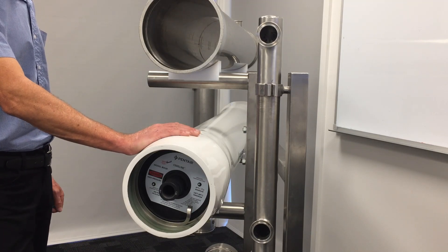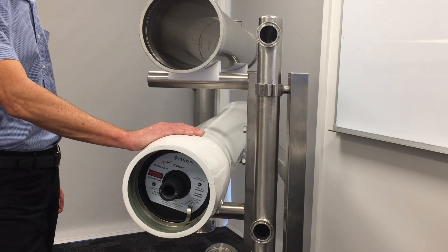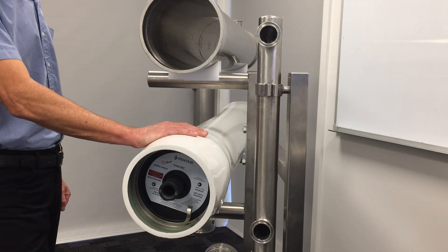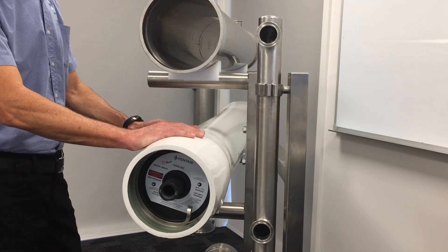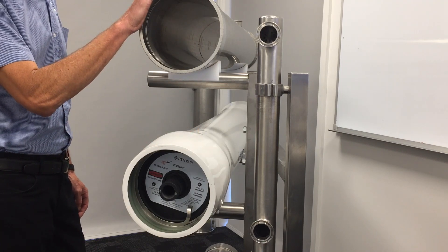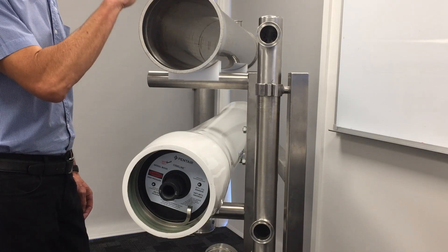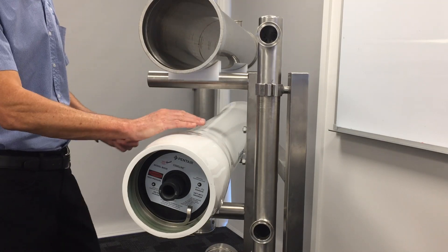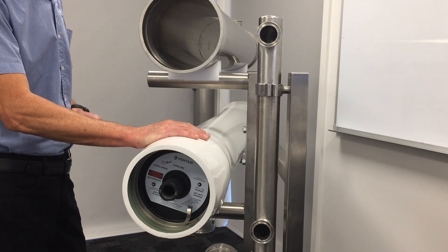Hello everyone, today we're going to talk about some smart tools we have developed to remove membranes from fibreglass reinforced plastic pressure vessels, commonly known as FRP vessels and mostly used in water processing applications. For those interested in process membrane spiral wound removal, please refer to our earlier video for use of spiral membranes in more common stainless steel vessels. Today we're solely talking about FRP vessels and the tools we've developed to remove or get into the housings and then safely remove membranes.